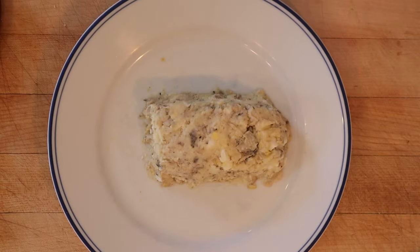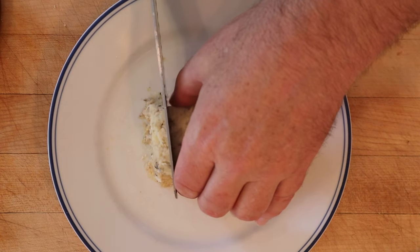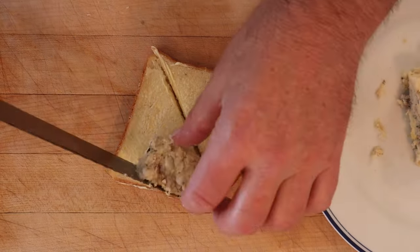All right, it's the next day and we're supposed to be able to slice this up and use it as a sandwich filling. Put our slices between buttered bread.